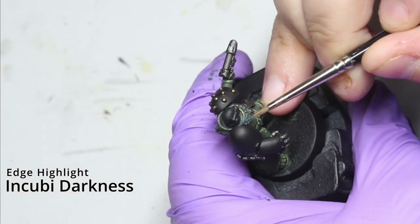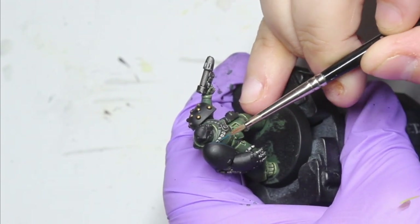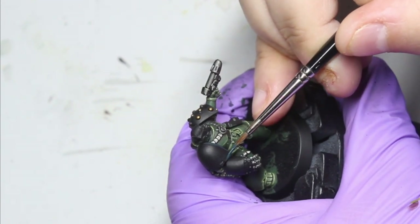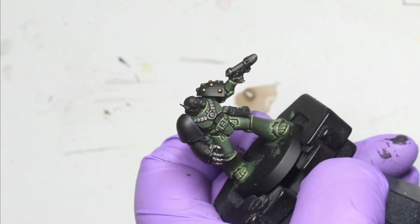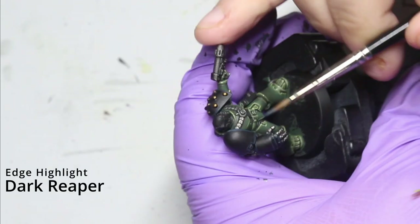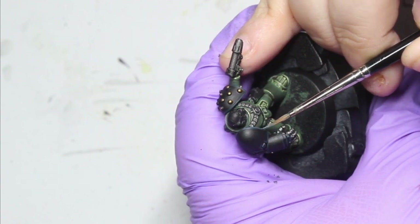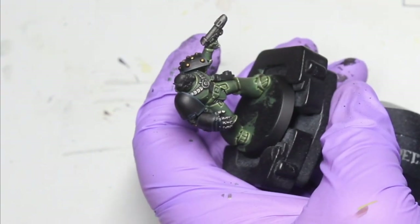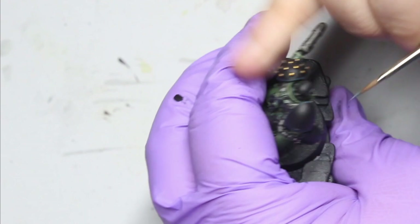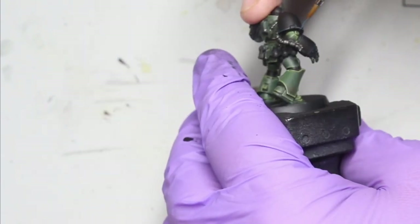For the black, edge highlight everything with Incubi Darkness - exactly like the green, you want it to be quite a thick edge highlight because you're going to be putting the next two or three stages of highlights inside this one. Once you've got that, come back in with Dark Reaper, making sure that this highlight is inside the Incubi Darkness. Take your time and go all the way around all the black - mainly for Salamanders that's going to be your power pack, shoulder pads, and any other areas you're keeping black.